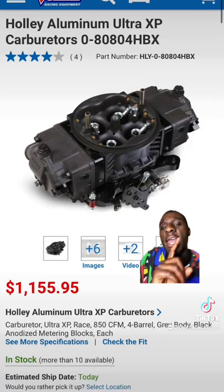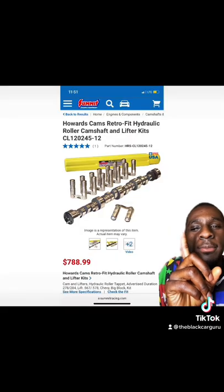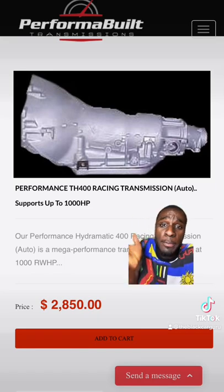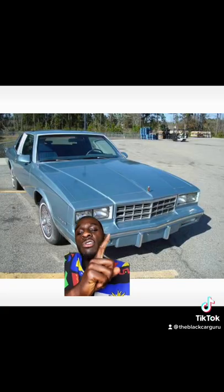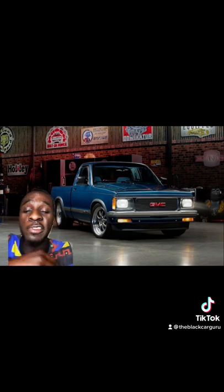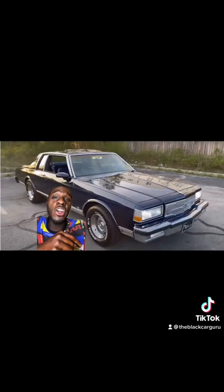Upgrade your oil pump, run an 850 CFM carburetor, and add a nice aggressive cam. Add a 3,500 stall and a built TH400 or a two-speed Powerglide if you want. You could drop it inside of a Monte Carlo, an S10, a Sonoma — throw some slicks on it and ProCharge that whole 454 combination.